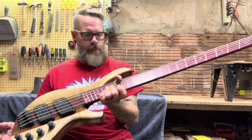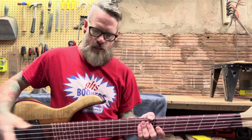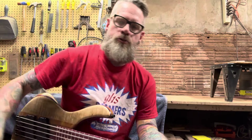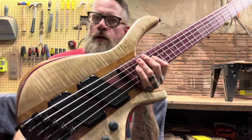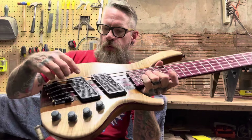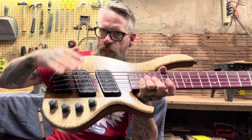This instrument plays great, sounds great. I truly believe this is possibly the very first ever multi-scale bass with this type of pickups — where they're angled to go along with the scale.